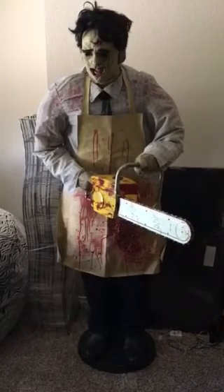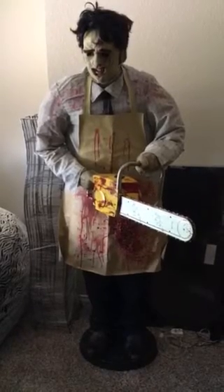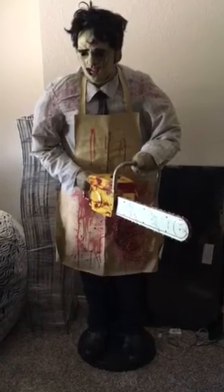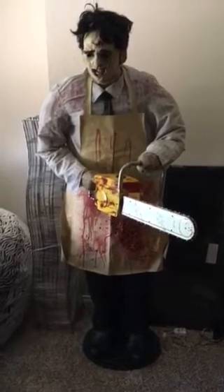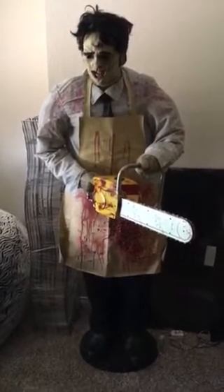So I put a brand new one of those in and that fixed that problem. Now the sound works great like it's supposed to in the chainsaw and the blade spins and everything. Just wanted to do a quick video so you could see him in action. Here he is.